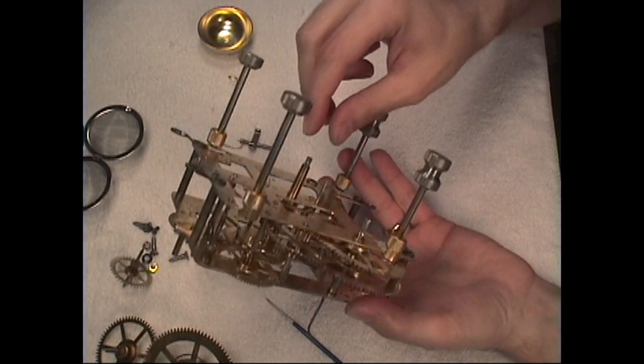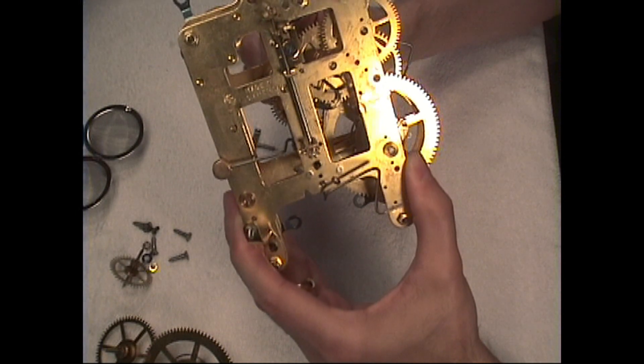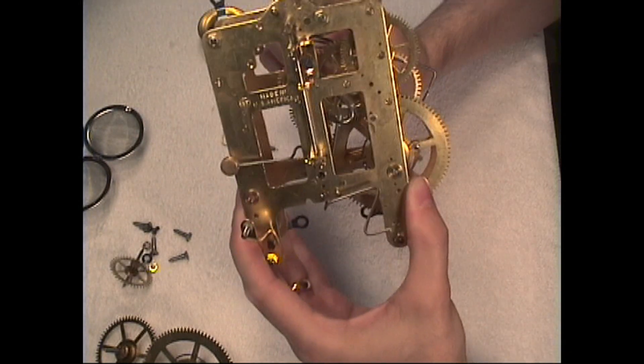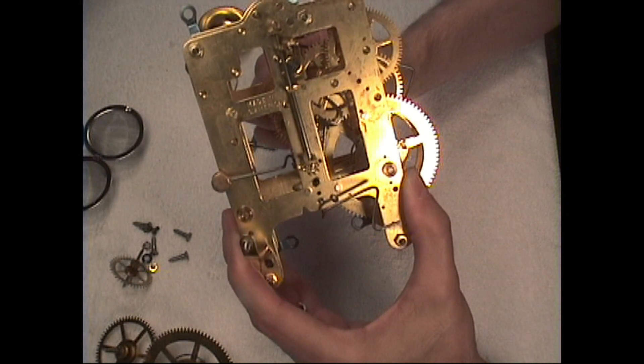Now as the MotionWorks turn, that engages the cup bell on the half hour. See, as I'm turning here, the minute hand comes down to the half hour — it lifts that little hammer and hits the cup bell right there.